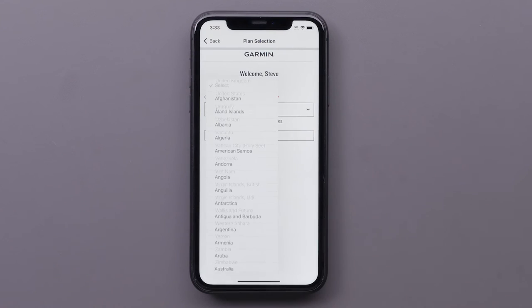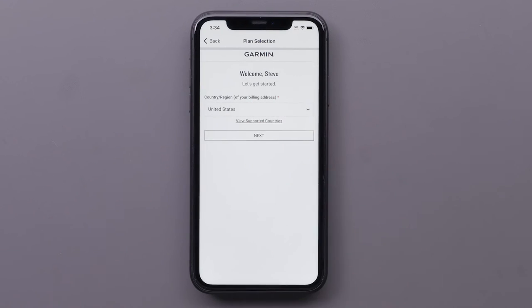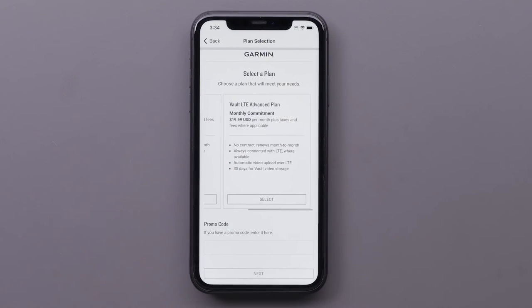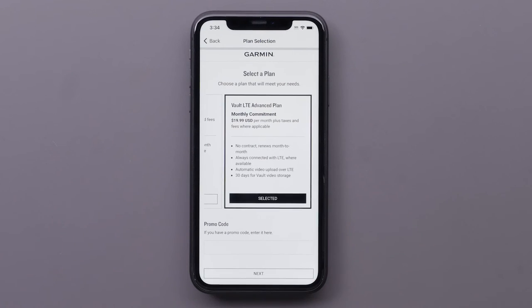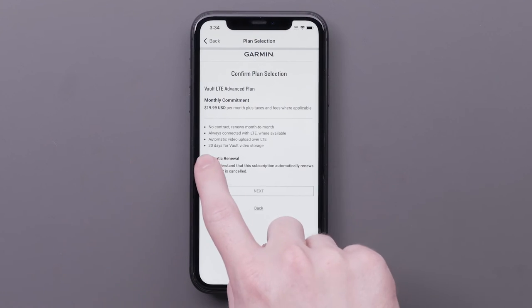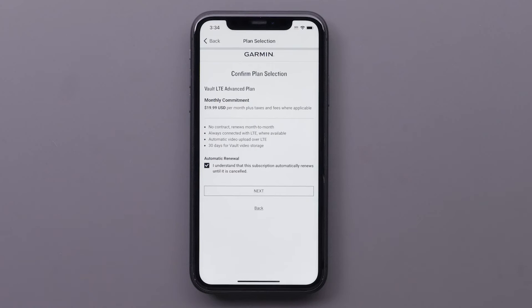Choose your country and select Next. Then choose a plan that will meet your needs and select Next. Available plans include LTE service and 7- or 30-day vault video storage. Selecting the box confirms you understand the plan has automatic renewal — this subscription automatically renews until it is cancelled.